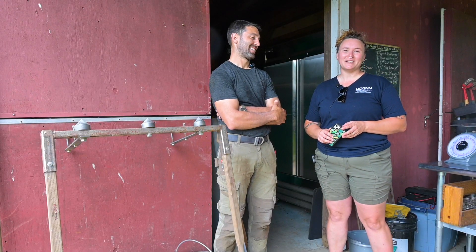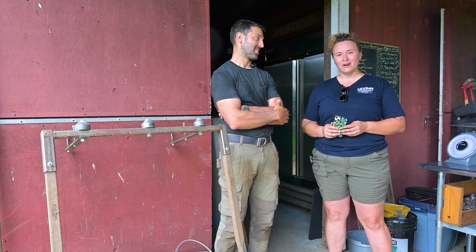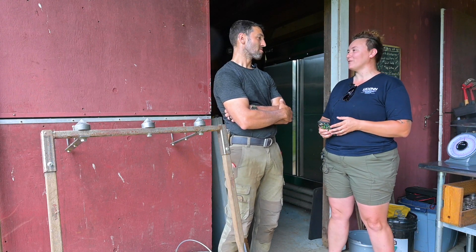Hi, this is Brittany Hall, a program coordinator at UConn Solid Ground, and today we are at Field Engineer Farm talking about farm hacks. So Jason, can you tell me about your farm and where folks can find your products?